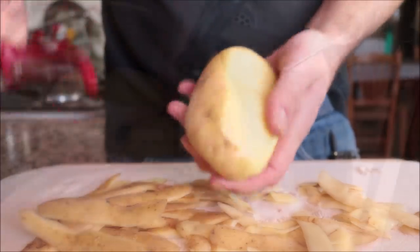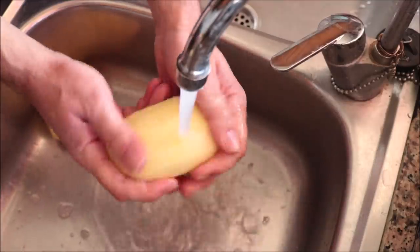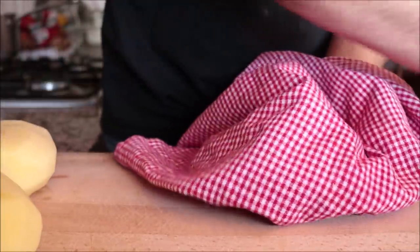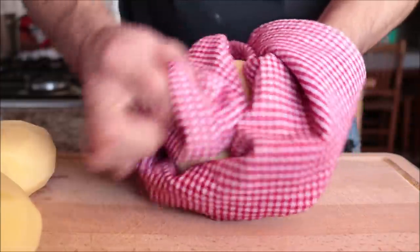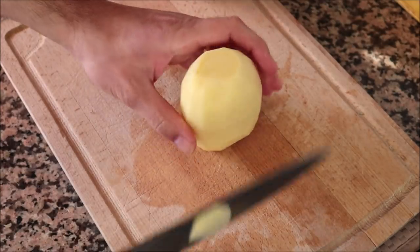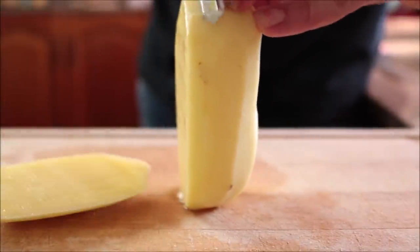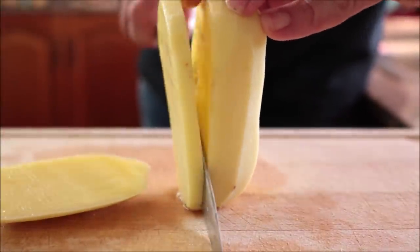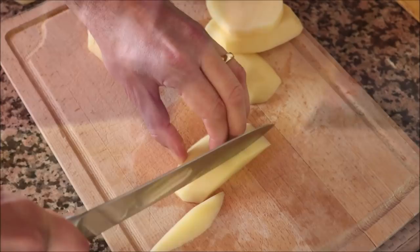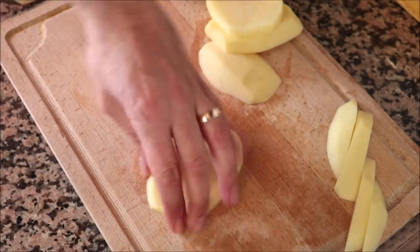Rinse the potatoes under some cold running water and pat them completely dry. To cut the potatoes, cut off just a little bit from each end so you can easily stand the potato up, then cut it into vertical slices about a quarter inch thick. Cut each piece once again into quarter-inch thick pieces to end up with some classic french fry style cuts.